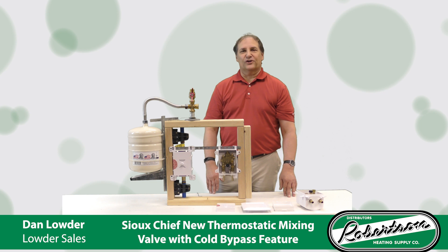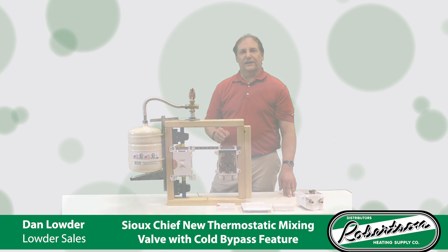This mixing valve prevents scalding. The valve comes preset at 105 degrees. That can be adjusted up or down, and you definitely want to check the temperature on final installation.